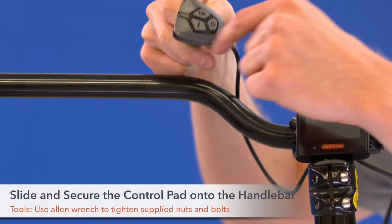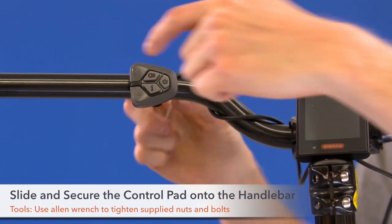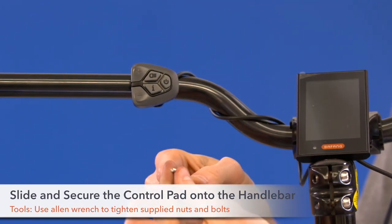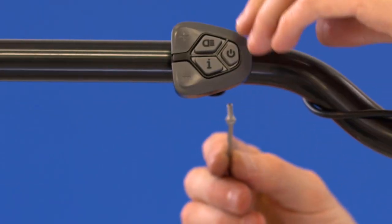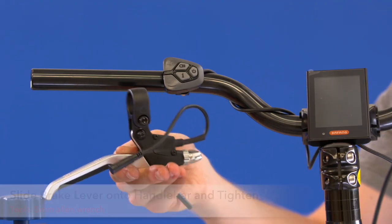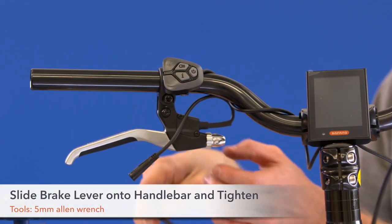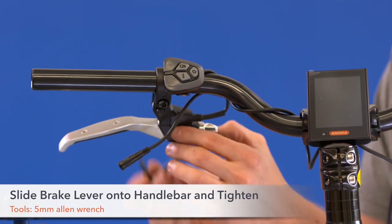Step 16. Slide the control pad onto the handlebar and secure with the supplied nut and bolts. Step 17. Slide the brake lever onto the handlebar. Push it all the way up against the control pad and tighten with a 5mm Allen wrench.